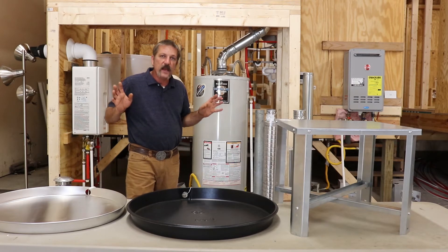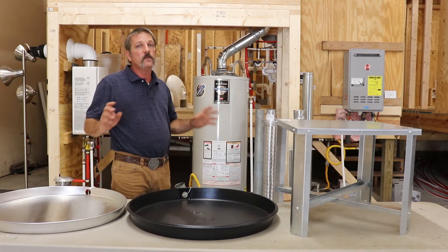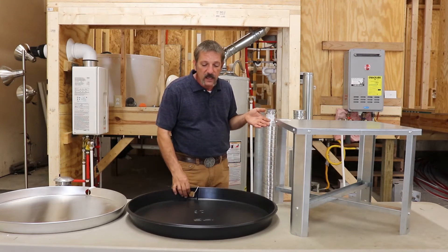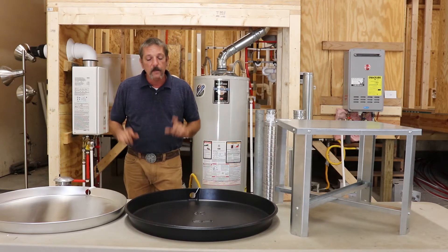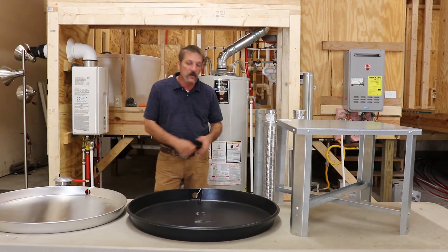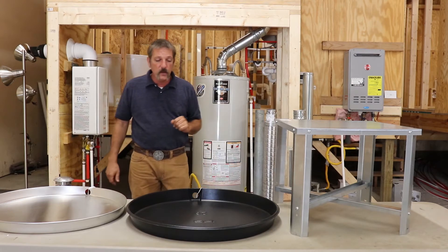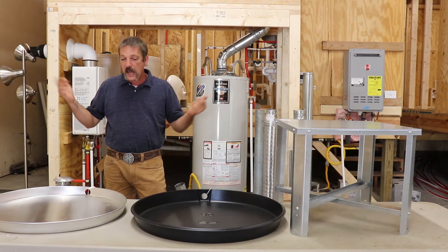There is absolutely nothing in the code that says if you're on a garage floor — which is where most of our water heaters are, on a concrete floor — that it needs to be on a pan. And that's where we get to standards. We are always going to put our water heaters in pans because inspectors are looking for a pan. They're not going to dig through the code book looking for something that's not there. So we just give them the pan, everybody's happy, we pass inspections and get paid.